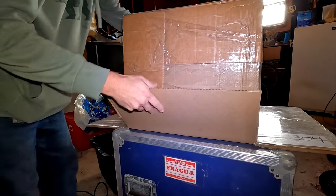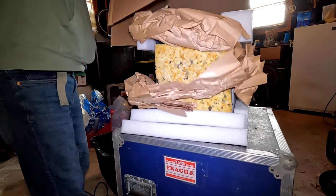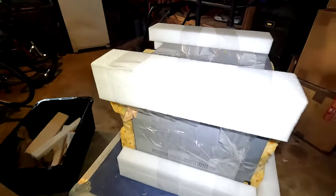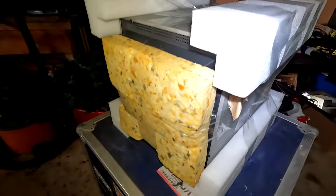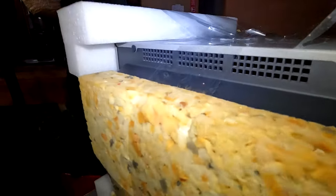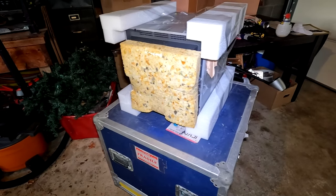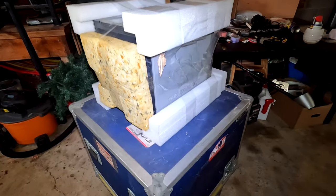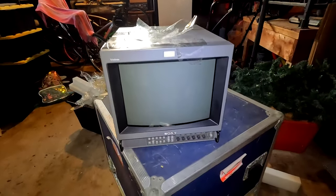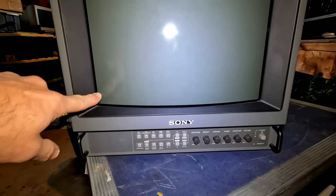I'm going to roll it over and slide it out. They used some pretty good pieces of foam that are a little soft and forgiving — especially these pieces taped to the back, which look like old furniture padding. Very forgiving, and that probably helped. CRT is out.